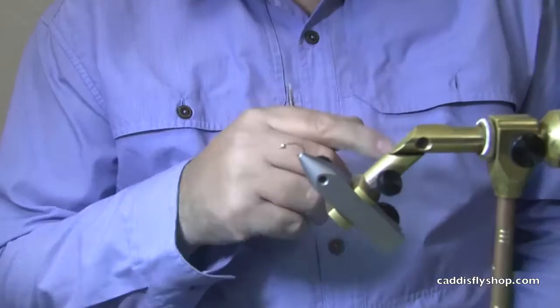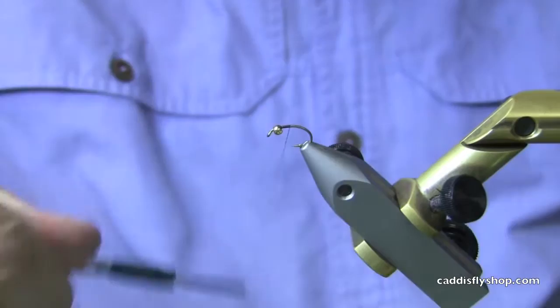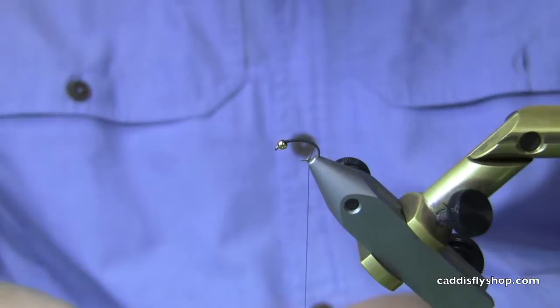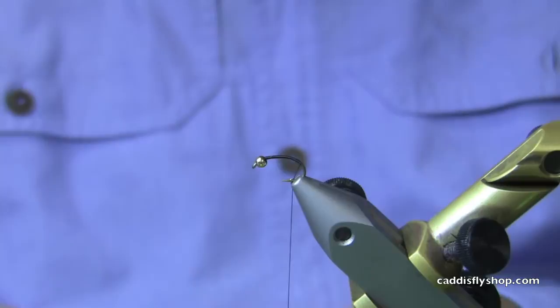We've got started here by putting in a 2457 TMC. This has a little bit of a curve to it and a gold bead. Now this pattern we're tying is going to mimic the bugs that are going to be coming off — blue-winged olives as we know them. We are coming into the winter months now and that will be your predominant hatch. We're tying this on a monster hook — normally you do it on an 18 or a 16. This I think is a 12, which is just so that people can see it.